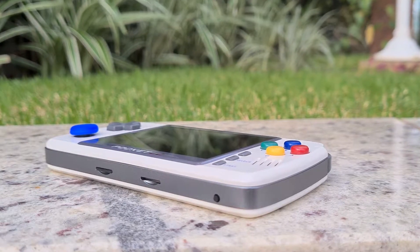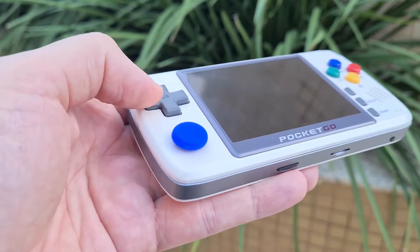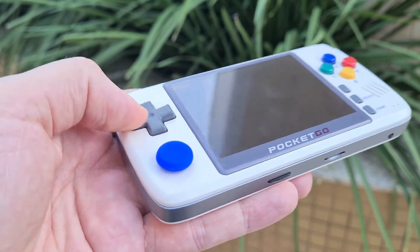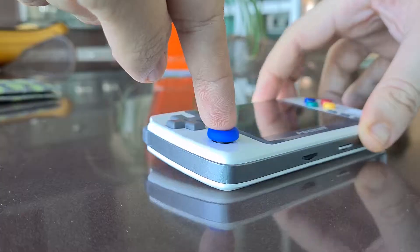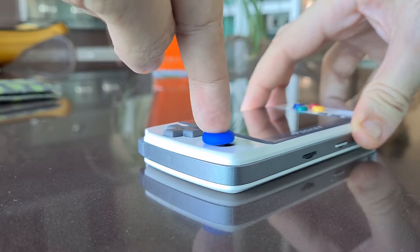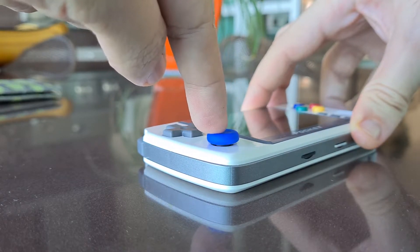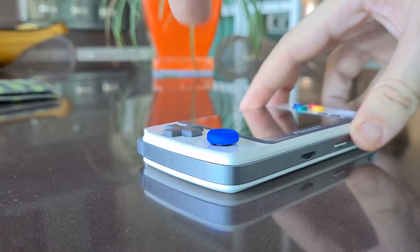In general, I like the feedback from the buttons — they all kind of click. That includes the D-pad, and I prefer it to be clickable rather than soft or fluffy. The analog, which in theory is improved, I'm not a fan. It has a somewhat dry feedback, as if there's something like sand at the base.